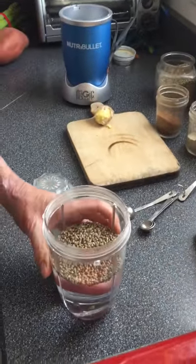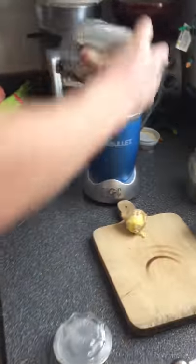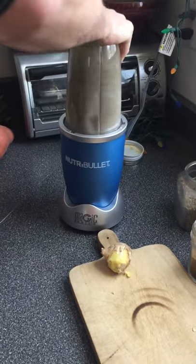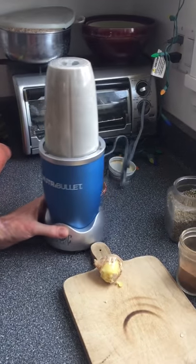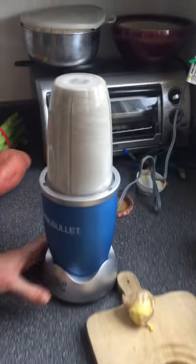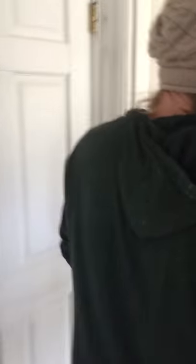I think you want a really nice thick hemp milk. We're going to let that go for about two minutes roughly, and if you have a Nutribullet like that, it actually after two minutes starts to warm up, so it'll actually be kind of steamy.